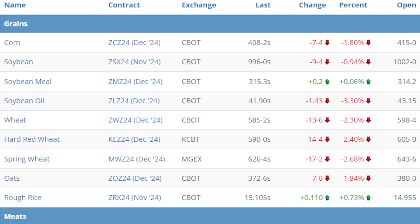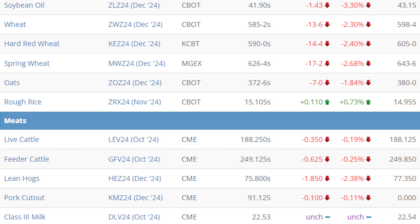It is time now for a check of the closing numbers, which you can find anytime under the Markets tab of our website at iowaagnet.com. December corn closes down 7.5 at $4.08.25. November soybeans down 9.5 at $9.96 even. December soybean meal up a quarter of a cent at $3.15.30. December soybean oil down $1.43 at $41.90. Chicago wheat down 13.75 at $5.85 and a quarter. Minneapolis wheat down 17.25 at $6.26 and a half. Kansas City hard red wheat down 14.5 at $5.90 even. December oats down 7 even at $3.72 and three quarters. October live cattle down 35 cents at $1.88.25. October feeder cattle down 62 cents at $2.49.12. December lean hogs down $1.85 at $0.75.80. December pork cutout down 10 cents at $0.91.12. Class III milk is unchanged at $2.253.